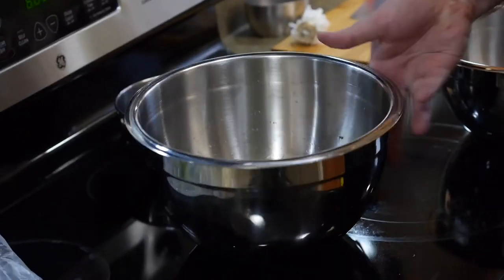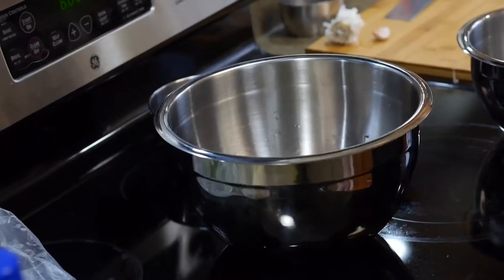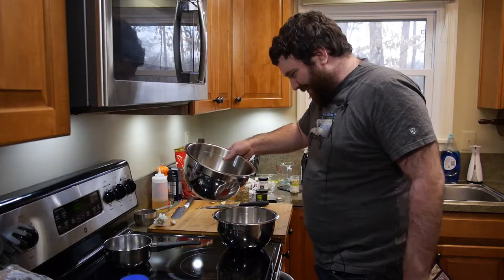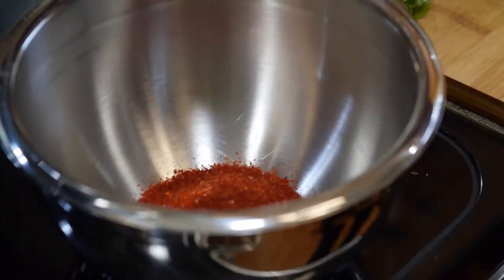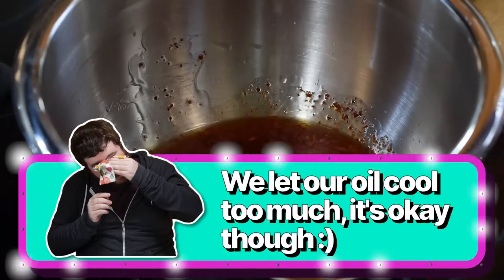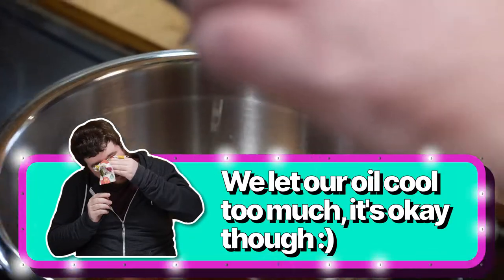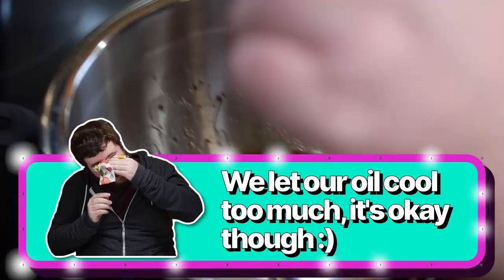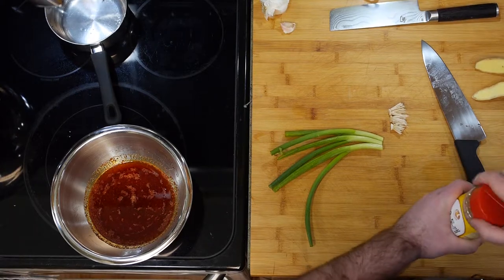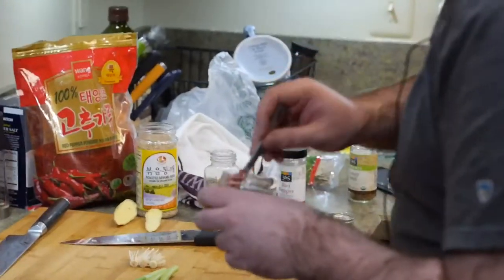Let it cool off for a second — hot and greasy. Be careful when making this. We're going to pour the oil over now. And then we're going to add the rest of our ingredients, which are Szechuan peppercorns — half a teaspoon. These used to be banned in America, right?